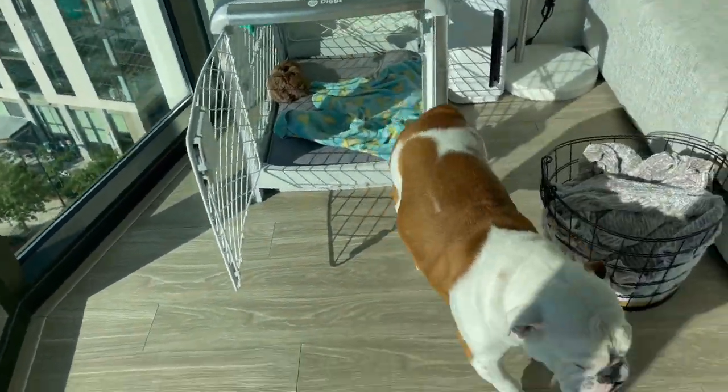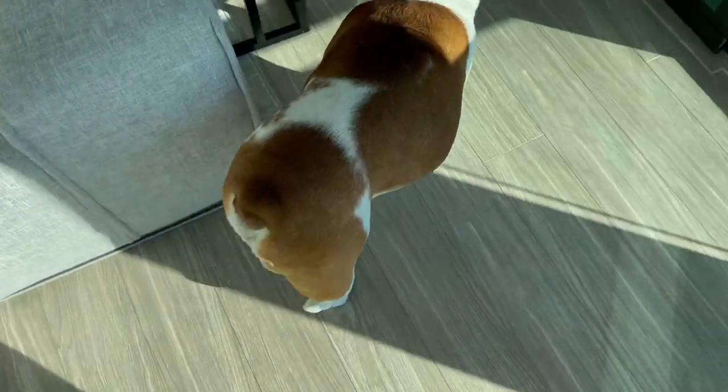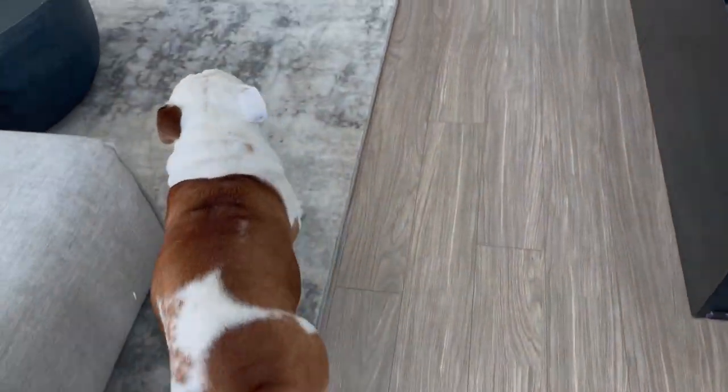Good morning. As you can see the bed isn't even made, but I got a text that there's a package, so I'm going to get that — that's my priority. I look crazy. Let's see Benji. Good morning! Since when do you sleep in the crate? He wants some food. Come on, you hungry? I'll feed him before I get my package.